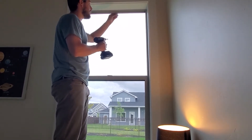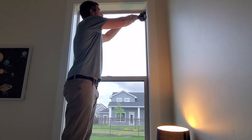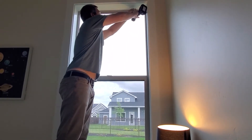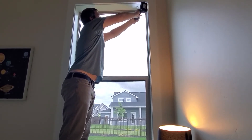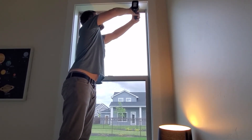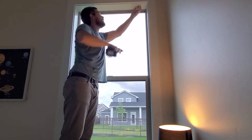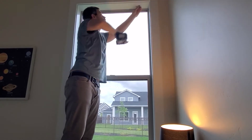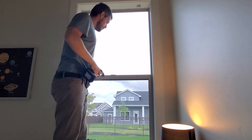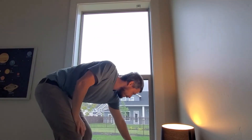Remember, your bracket's going to have the L come down on the back towards the window. We'll get this in here. If you want it kind of snug but not too tight, so you can move it around a little bit. There we go. Now let's get the next one on.